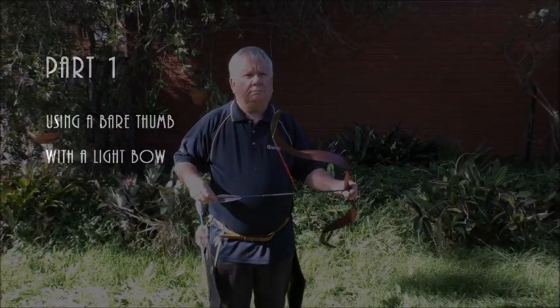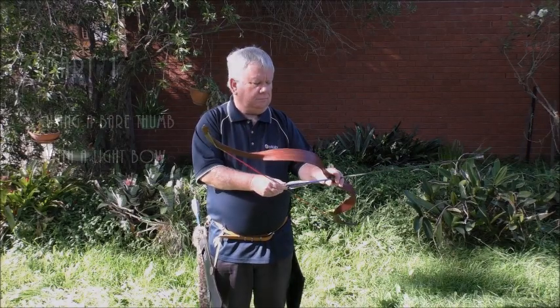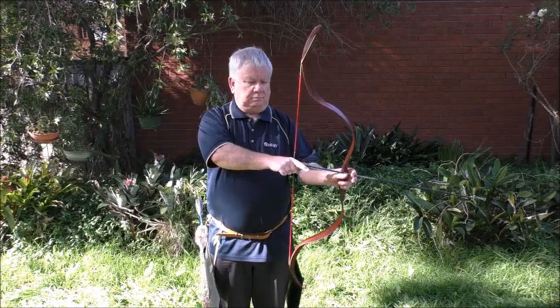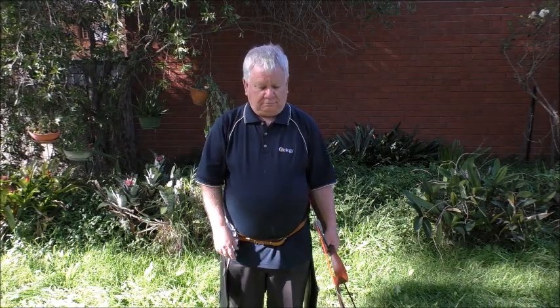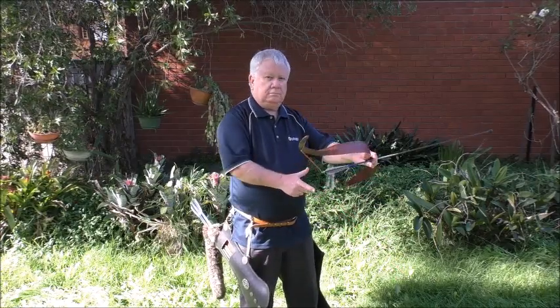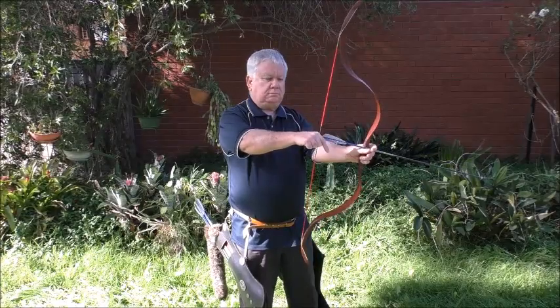The thumb lock basic technique — shooting bare thumb using a light bow is quite useful to start off. It's good to shoot bare thumb, whether you actually shoot or just draw the bow back, because it gives you a feeling for how the bowstring is pushing against the thumb. Then when you wear a thumb guard or an archer's ring, you can tell if it's working properly.